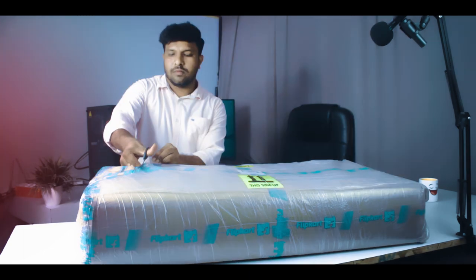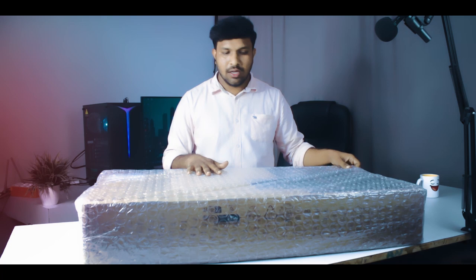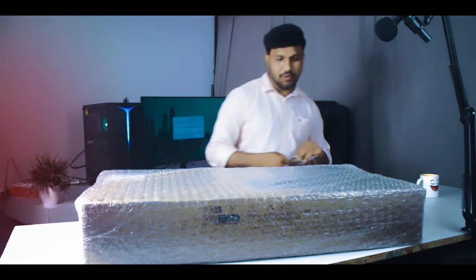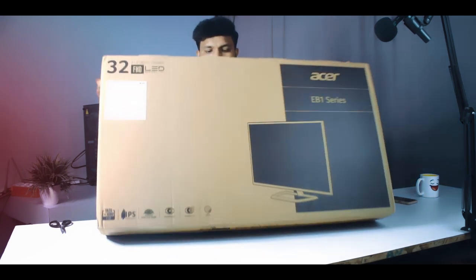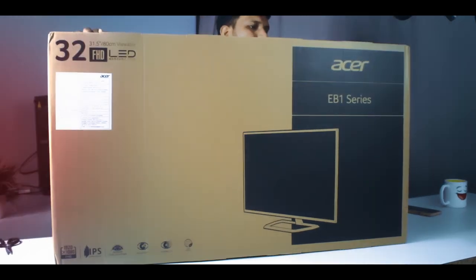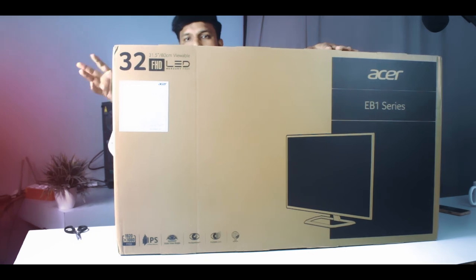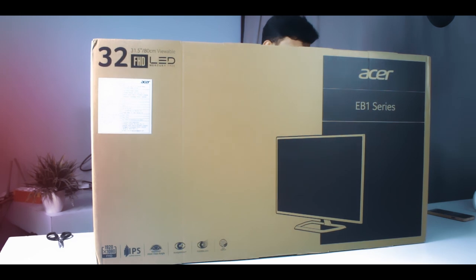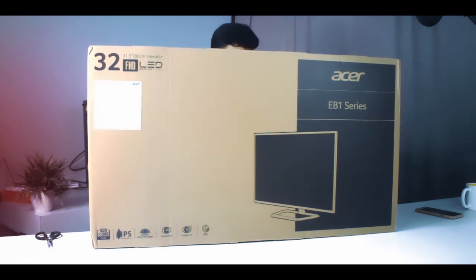We will now cut open this box. On the box we can see: 31.5 inches, 80cm viewable display. The display type is Full HD. We have LED Mercury Free. We have the EB1 series. Then we have Full HD resolution, IPS panel — in-plane switching — with a wide view angle. Then we have blue light shield, eye protection, flicker-free, and eco-friendly features.